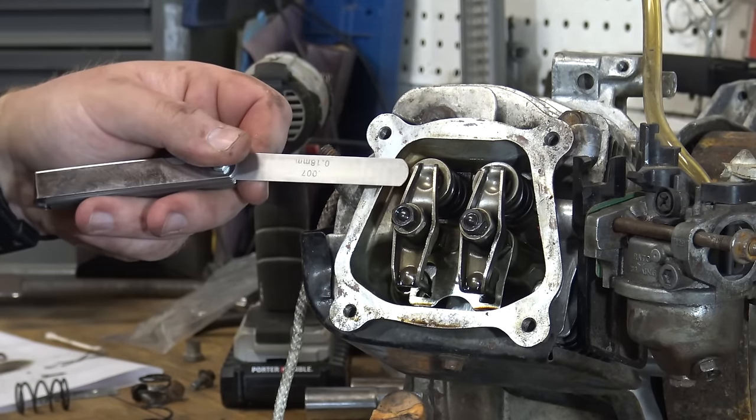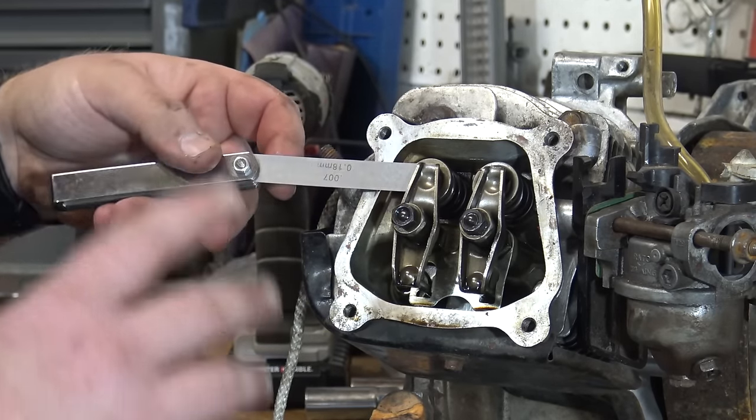On the exhaust valve we're going to do seven thousandths of an inch, because it calls for eight thousandths and since it's cold, once the engine heats up it'll loosen up a bit. We go in from this side, loosen it until there's a little bit of tension on the feeler gauge but not too much, then lock that down in place. We test it once more to make sure everything is adjusted, then we're done. We can pull the cord back out of the combustion chamber, put the spark plug back in, put the valve cover back on, and she should be ready to go.